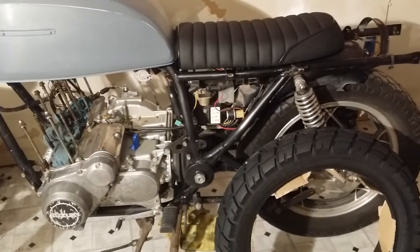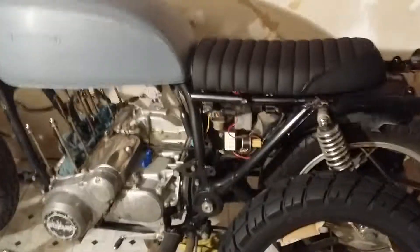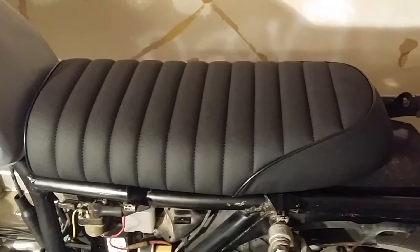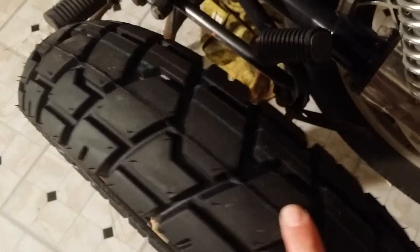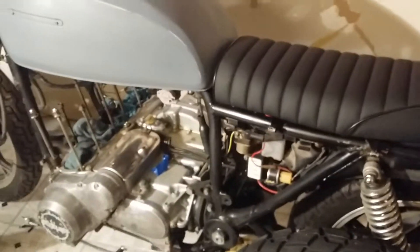I'm gonna turn this little section into a shop and work on bikes. Got a couple little jobs going on. Got this brat seat from Amazon — it's pretty cool, got to cut the frame to fit that, so that's gonna be sweet. Picked up some cool dual sport tires to put on here, it's gonna look really nice.